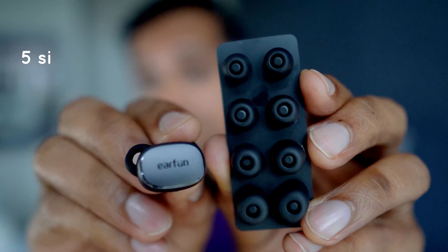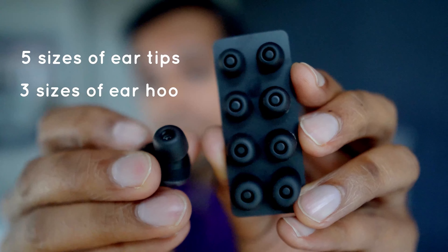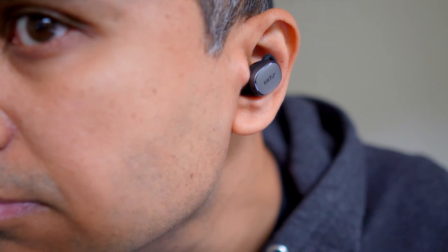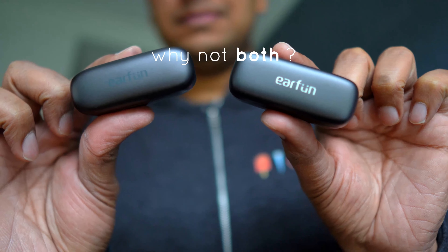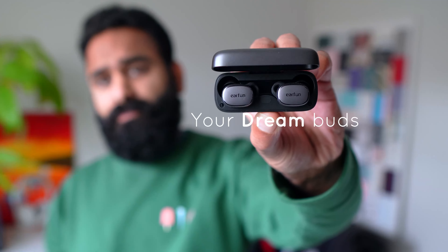Those earbuds should fit nicely into most ears. You get 5 sizes of ear tips and 3 sizes of ear hooks in the box. That firm rubber hook helps keep these buds securely in place. In terms of fit and comfort, these are a shallow insertion style earbud, and they have an excellent balance of comfort and grip. Usually you're choosing one or the other, but Earfun's like — why not both? And for all you side sleepers out there, these might just be your dream buds.